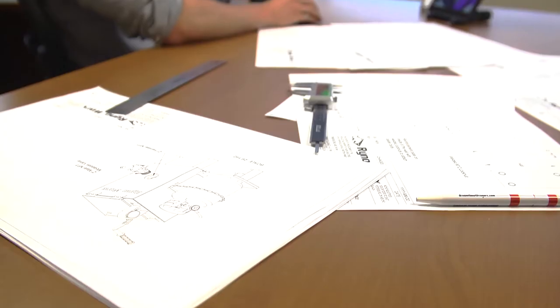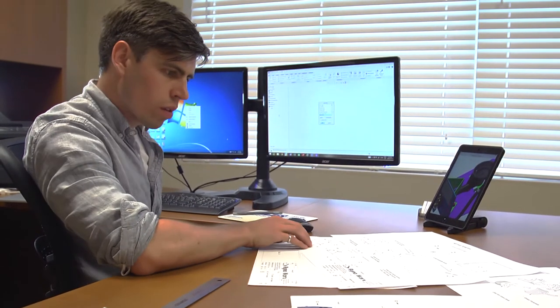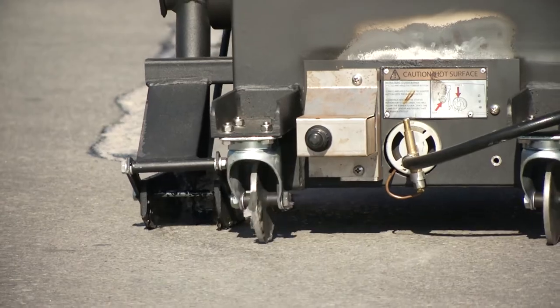The RY10 Pro has been engineered for reliability on the job. The optimized kettle design provides solid year-round performance in any climate, hot or cold. A sealed 50,000 BTU burner provides greater temperature control and more even heat distribution than torch models.